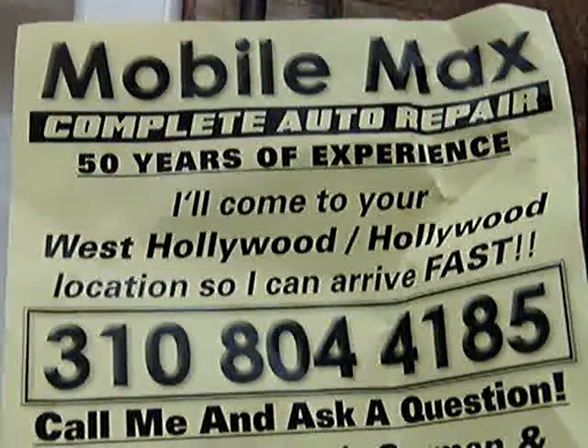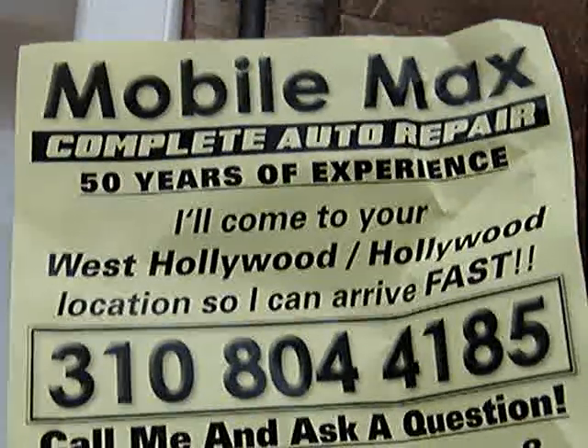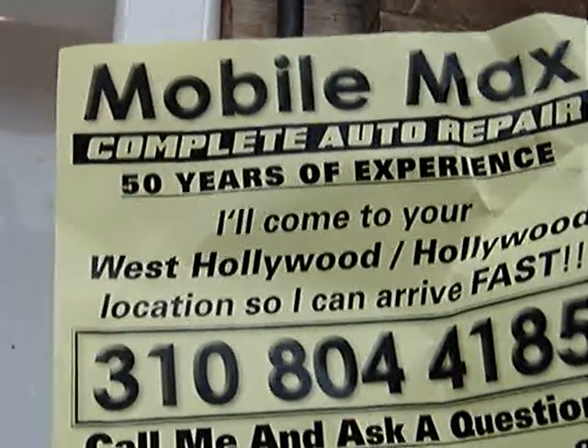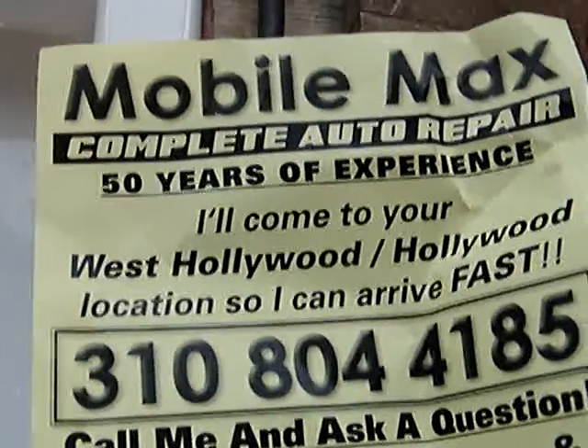Hi, this is MobileMax, 310-804-4185. I'm in West Hollywood, and I can work on your car here where I live, or I'm mobile and I'll come to you.